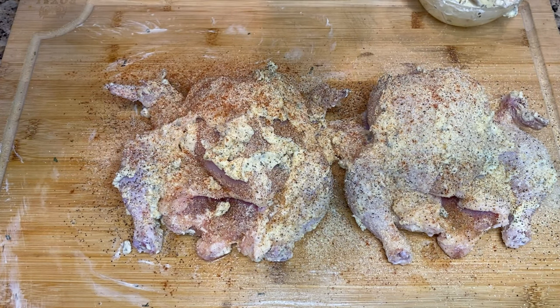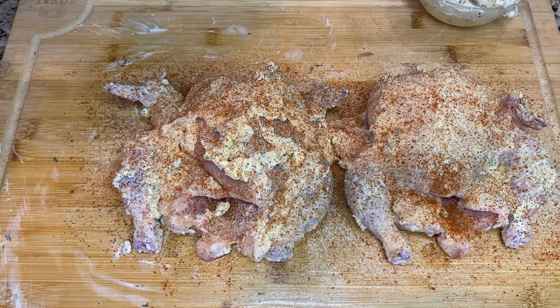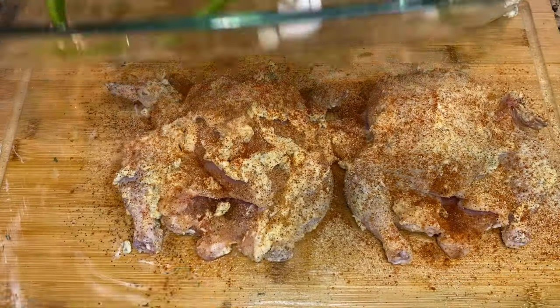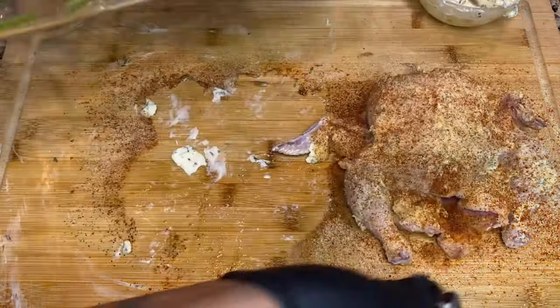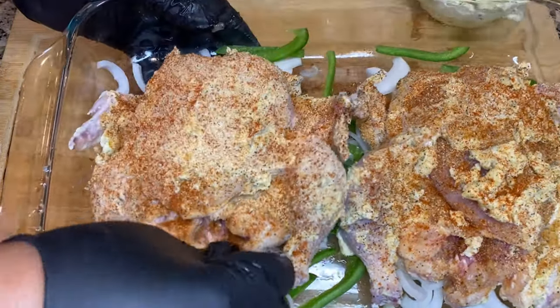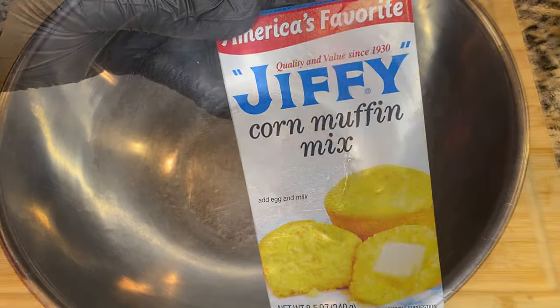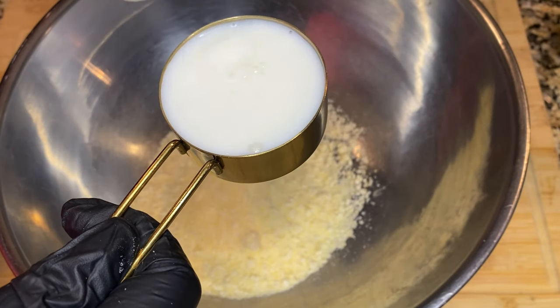Now I'm just going to season this up with some salt, pepper, garlic powder, onion powder, and paprika. This next part is optional — when I'm baking turkey, chicken, or hens, I like to put down a little bit of vegetables. I'll grab some onion or bell pepper and put that in the pan first, then put the meat on top. It helps prevent sticking and adds to the overall flavor.